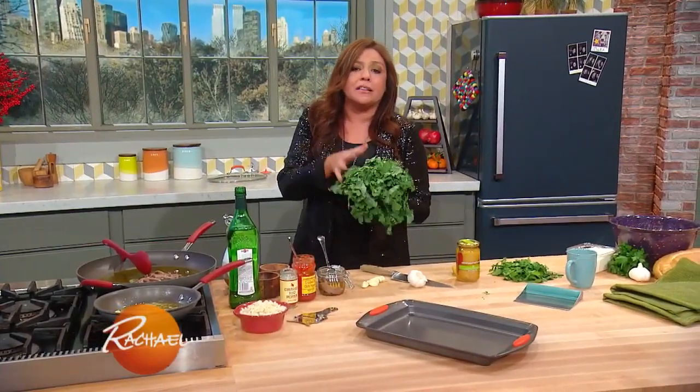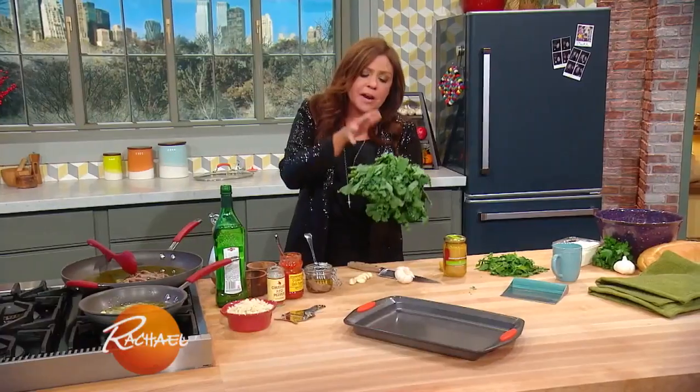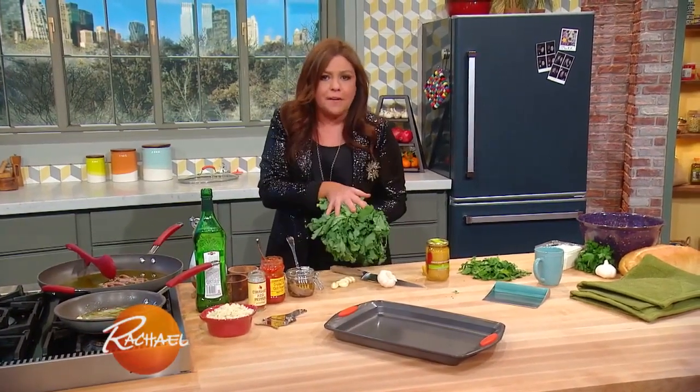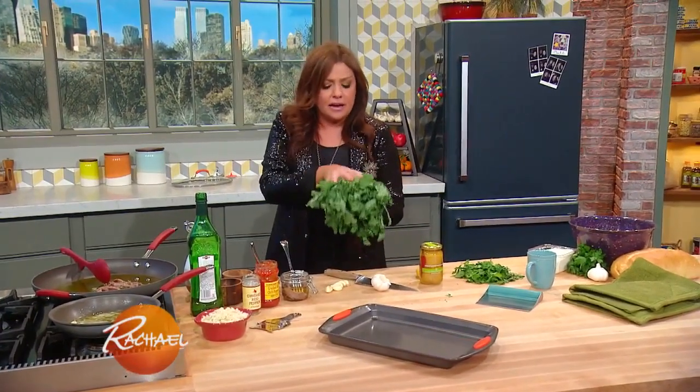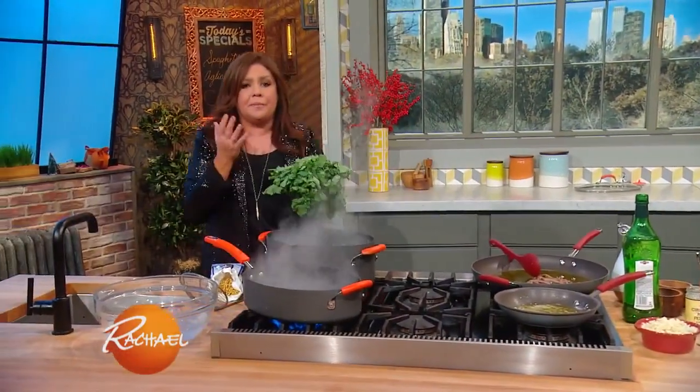We're going to chop up and add some broccoli rabe to our garlic and oil spaghetti, bumping up the nutrition, adding lots of fiber and great vitamin count on this. It's a super food, it's a cruciferous vegetable, but it is very bitter.